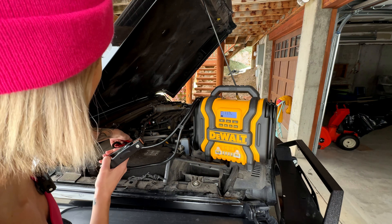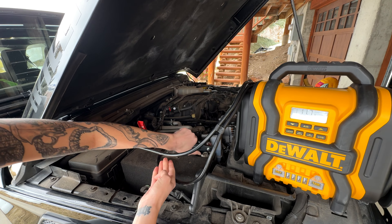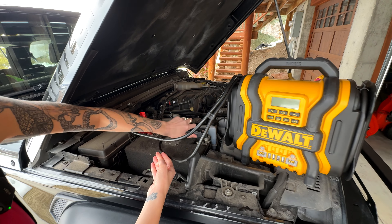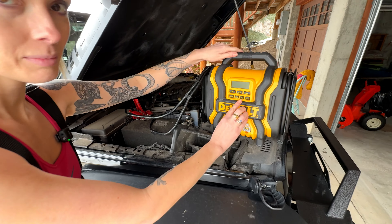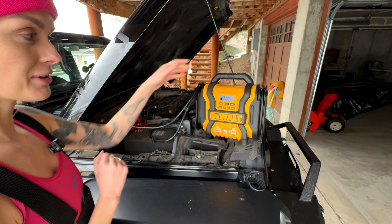Turn it off. Attach red to red. Turn it off and black to black. Secure. Turn on the power.